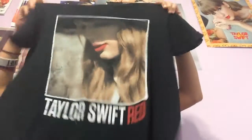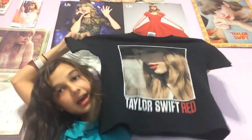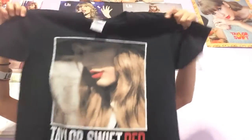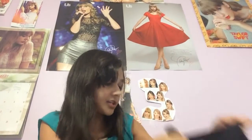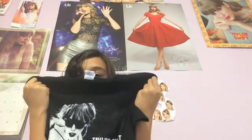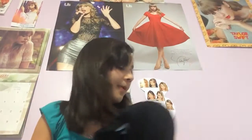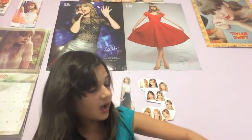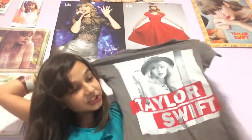I have the Taylor Swift Red one — I don't know why, but I didn't go to the Red Tour. I really wanted to but I didn't. And here's my Taylor Swift 'We Are Never Ever Getting Back Together' shirt. I found it at Walmart for five bucks. That was like one year ago — I've outgrown it already. And this is the TaylorSwift.com one.